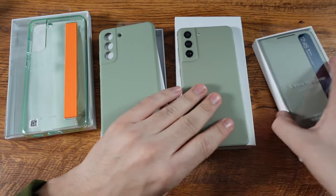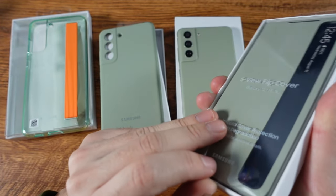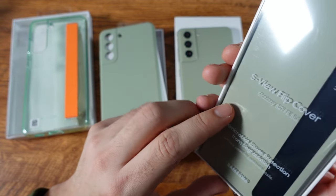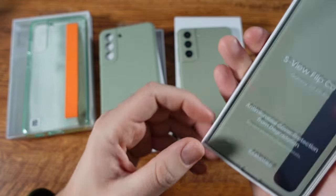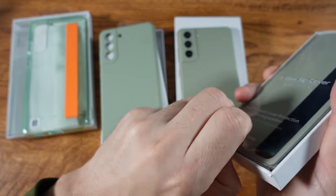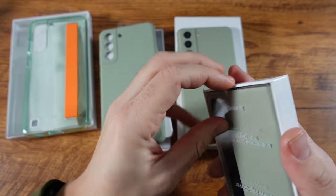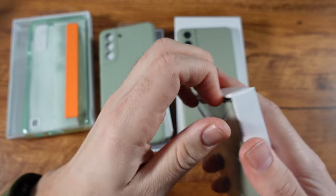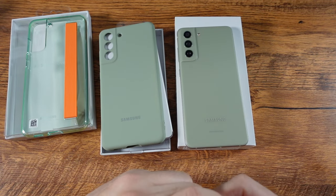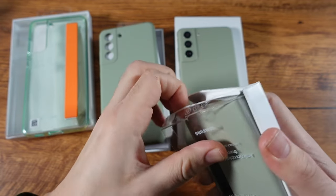You can get these cases free if you pre-order, or even if you order now — they keep the promotions going for a while, so you should still be able to get some of those discounts without paying an extra charge if you order on samsung.com. And no, they didn't pay me to make this video — I'm just being straight up with you.